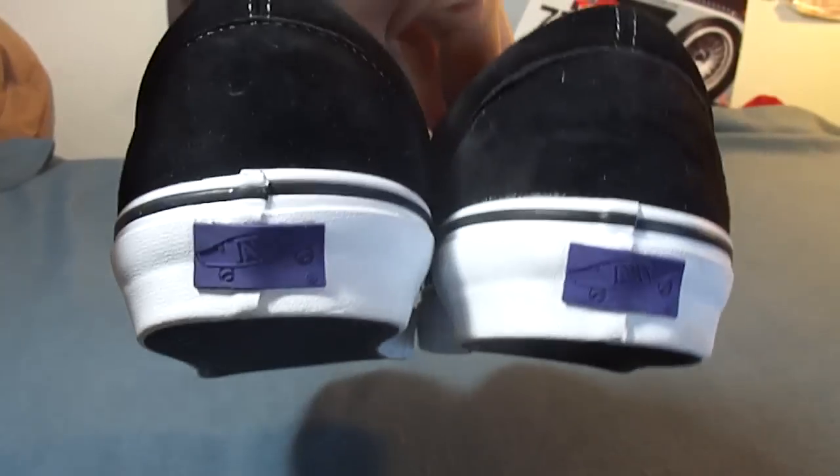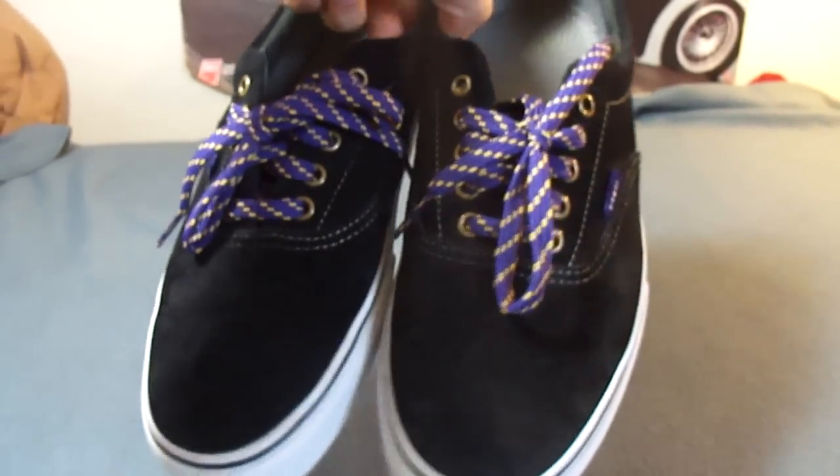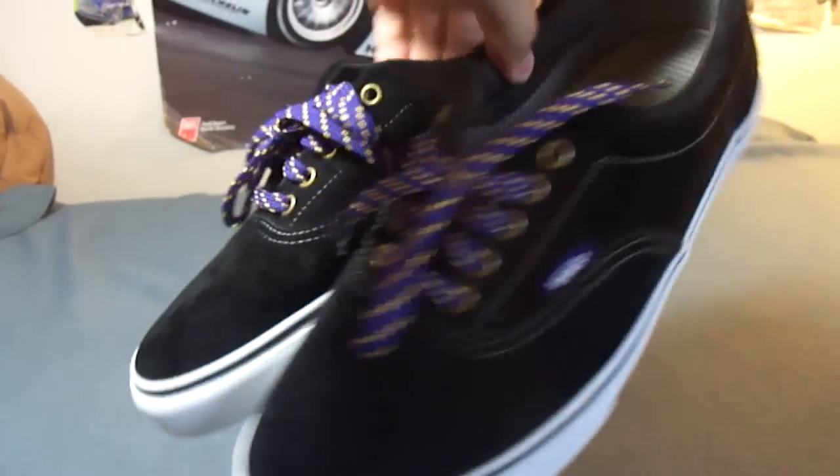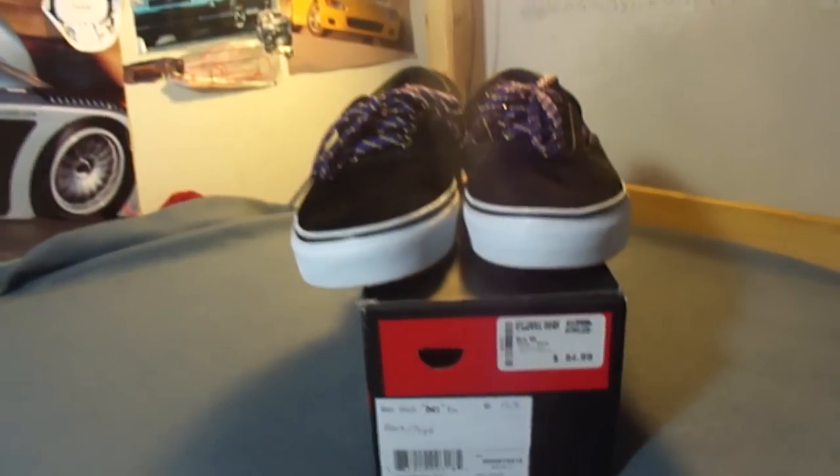Glad I finally got a pair of these in my size. Hope to get the other 2 Eras soon. Hope you guys liked my review, and as always check back for more — hopefully be a great day.